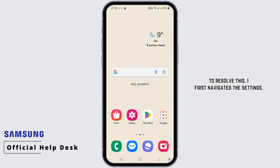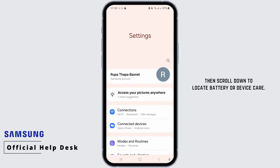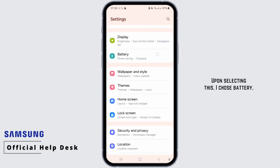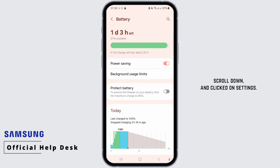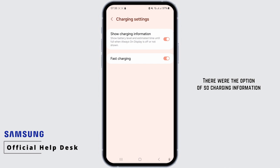To resolve this, I first navigated to Settings, then scrolled down to locate Battery or Device Care. Upon selecting this, I chose Battery, scrolled down and clicked on Settings. There were the options of slow charging information and fast charging. You may also have options like fast charge, super charge, and fast wireless charging too.